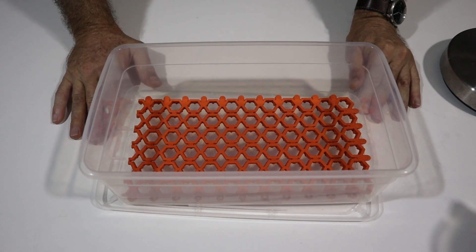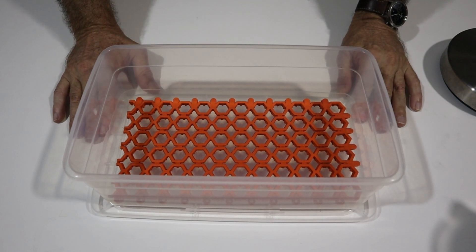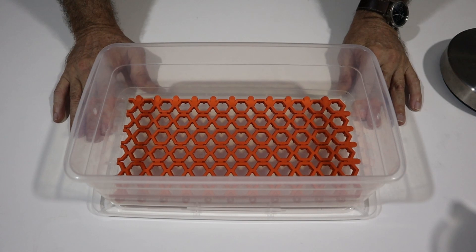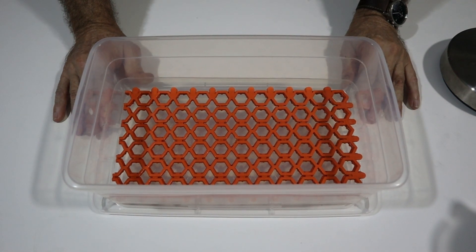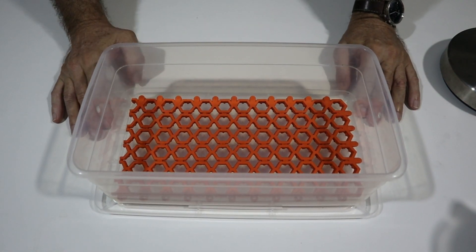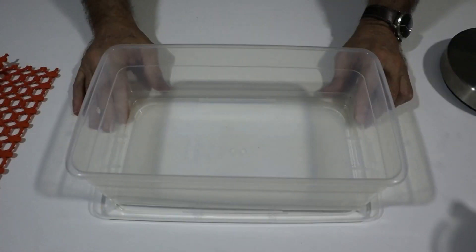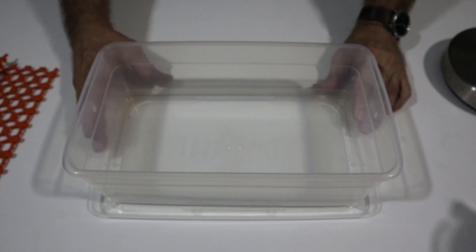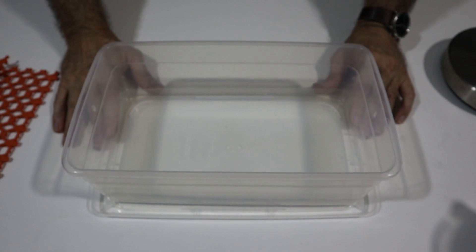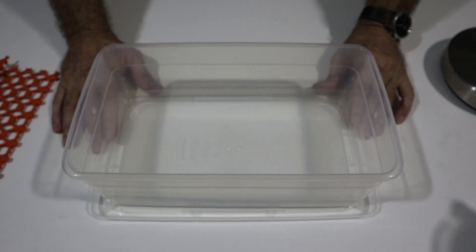Let me show you guys one more time how I set up my egg boxes. I'm expecting another clutch of eggs fairly soon and I'm recycling an egg box I've just used for a previous clutch. Both the egg box and the mats have been soaking in F10 solution for a couple of days and now I've dried it out so it is sterile. I take out the rubber mats. I'm working in the tropics and my incubator is in a room with no air conditioning — the ambient temperature is 86°F and the ambient humidity is about 80%.